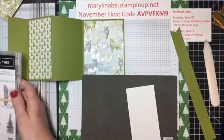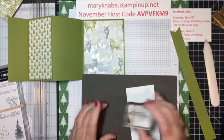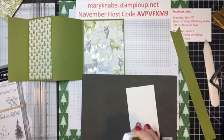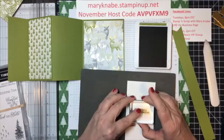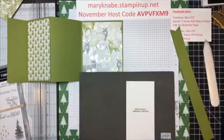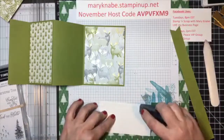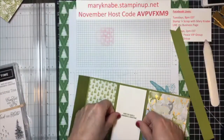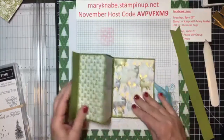I'm going to go back to my stamp set and use this one — it says 'Hope you have a wonderful Christmas.' I'm just stamping with Old Olive. As I said, the two main colors in this designer series paper are Old Olive and Real Red. Now I'm just going to adhere this to the inside of my trifold card. If you have a good name for this, let me know.